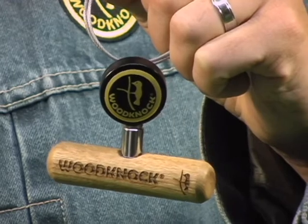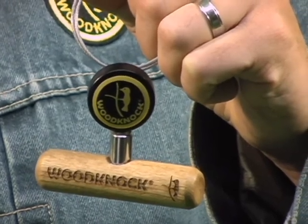Hi, my name is Tamer. I'm a high school teacher and the president of Woodknock Enterprises Inc. I'd like to introduce you to a brand new little product called Woodknock Good Luck Charm. If you knock on wood, this is for you.